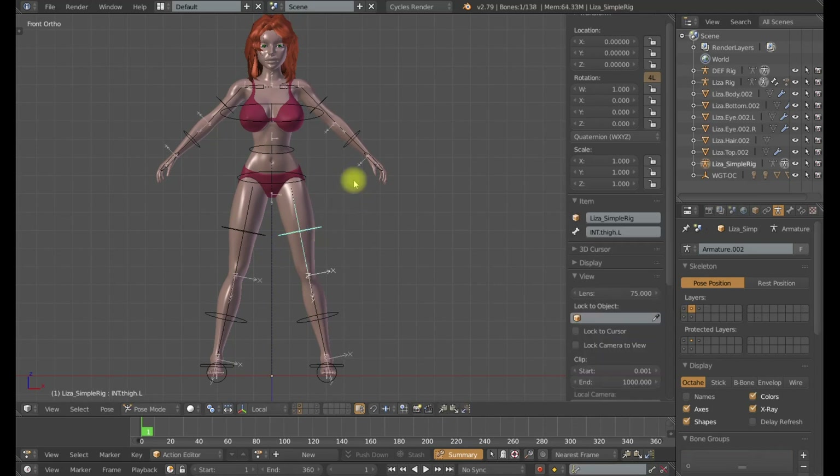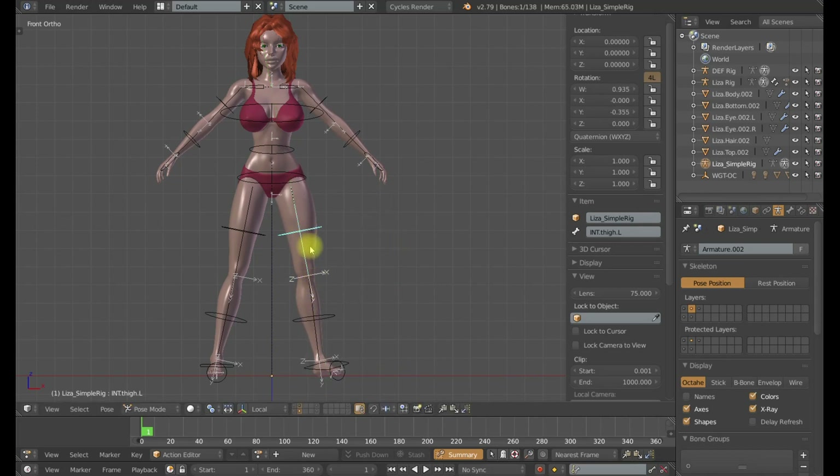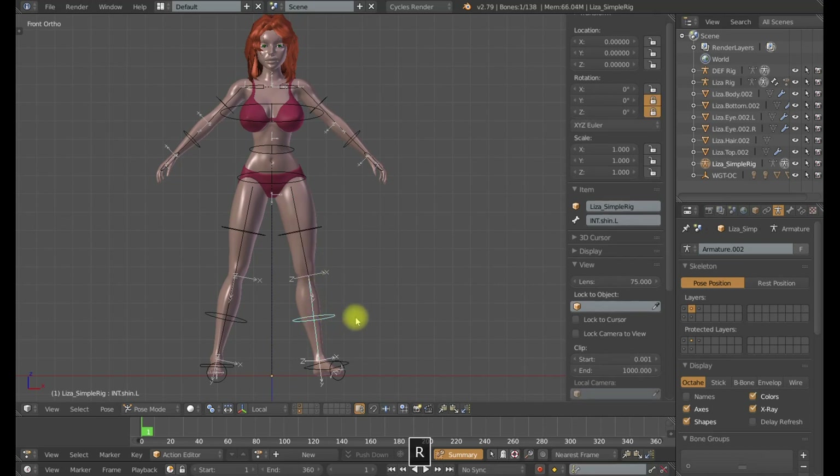A good example of this situation is the thigh bone. We need to rotate it forward and back on the x-axis. It also needs to go in the opposite direction on the local z-axis and on the local y-axis, and it needs to look good as well.